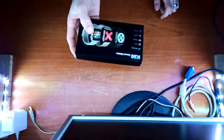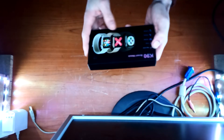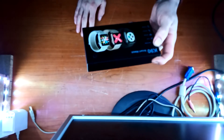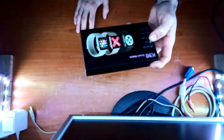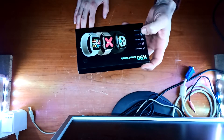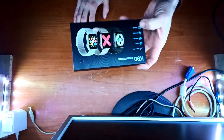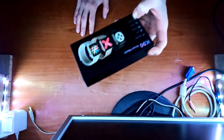Die hat ein paar super Funktionen: Man kann den Sleep-Monitor überwachen, Wecker, Kalender, Taschenrechner, Bluetooth, Sportfunktionen, Herzfrequenz kann man messen, Standby mit hoher Ausdauer, Musik kann man abspielen, und telefonieren kann man damit sogar.